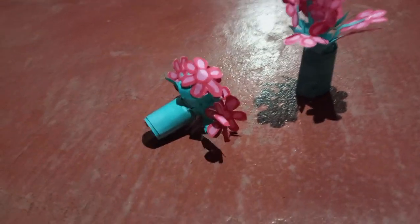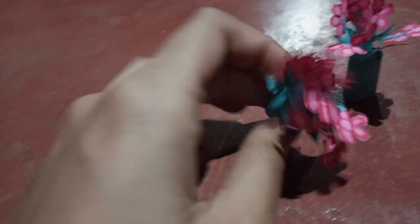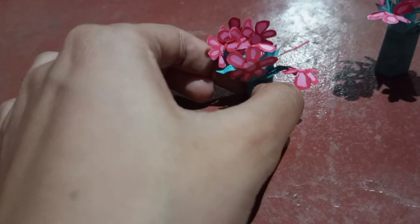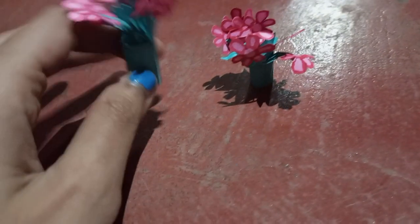Hi guys, welcome to my channel. I have made two flowers which are very small and very cute. I made them with paper and they are the same color — in pink — and it is very easy.